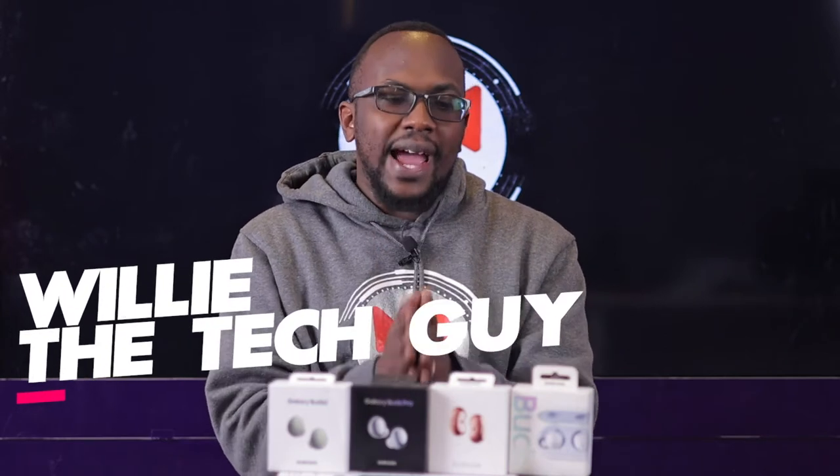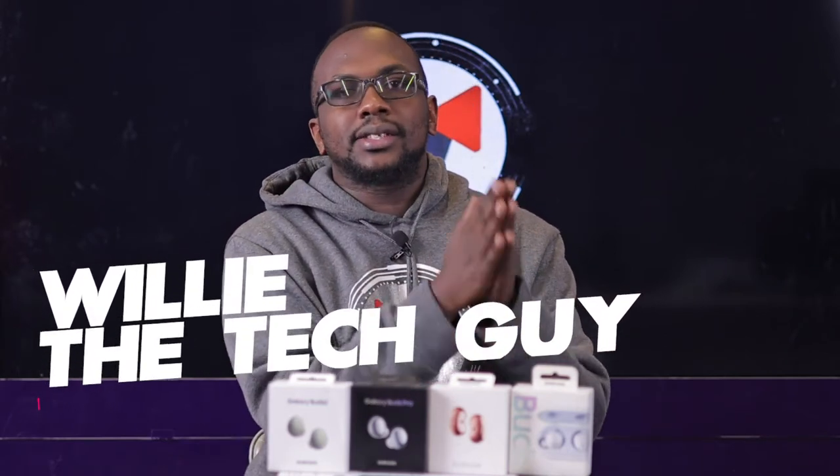Samsung has about five buds in their lineup: the Samsung Galaxy Buds - the true OGs - the Samsung Galaxy Buds Plus, the Samsung Galaxy Buds Live, the Samsung Galaxy Buds Pro, and the Samsung Galaxy Buds 2. This is the whole entire lineup.